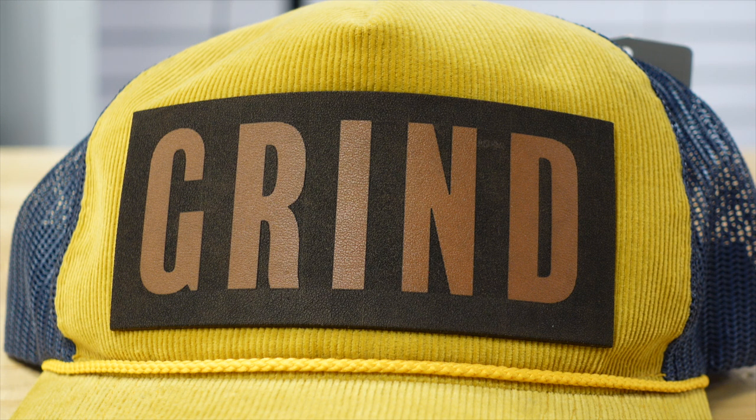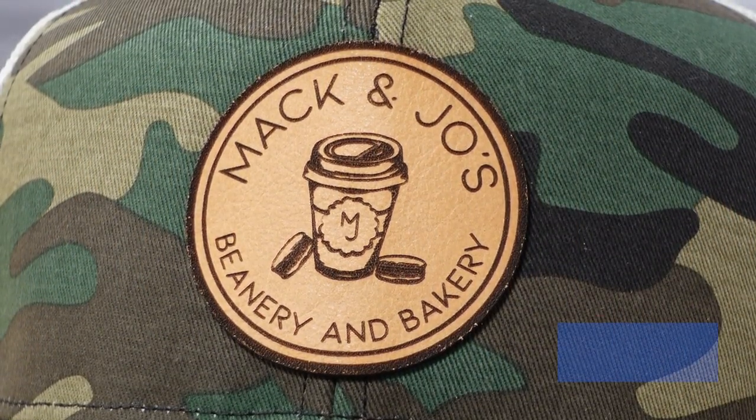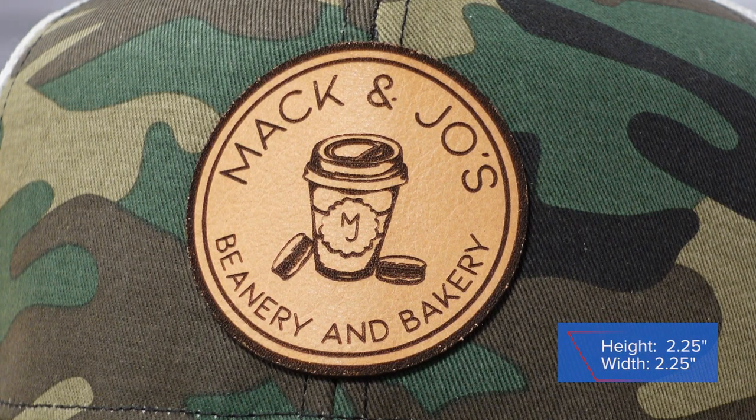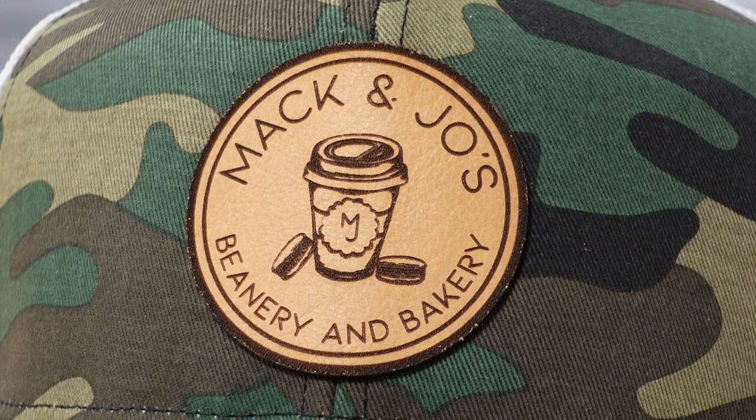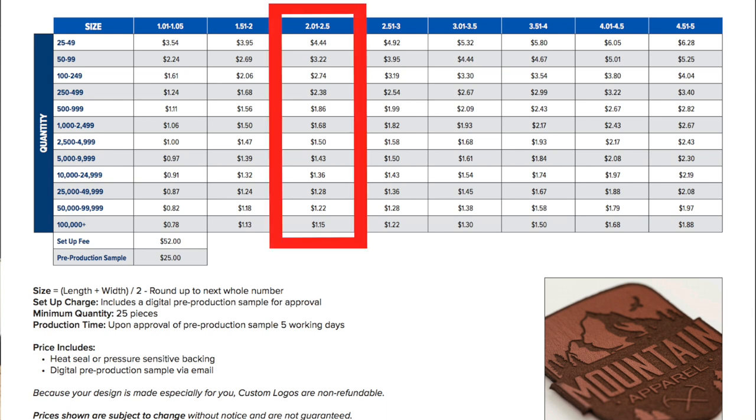Now with a good understanding of how to apply leather to a cap, let's go through what each leather patch costs. Starting with the Mac and Joe's Beanery and Bakery design in natural leather — the circle was two and a quarter by two and a quarter. Add width plus height and divide by two: 2.25 + 2.25 = 4.5 ÷ 2 = 2.25. That falls in the 2.01–2.50 size range on the grid. At 50 patches, the cost is $3.22 per patch.